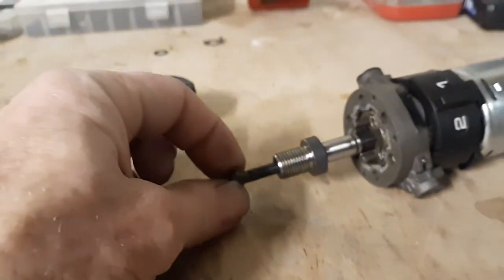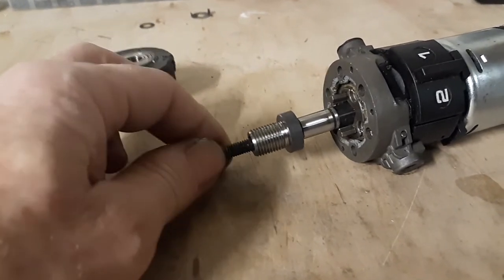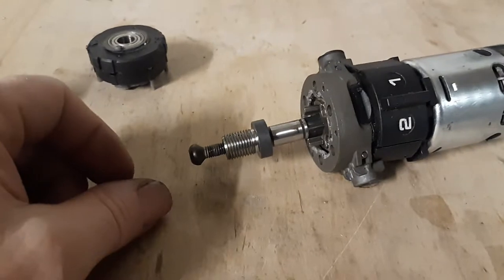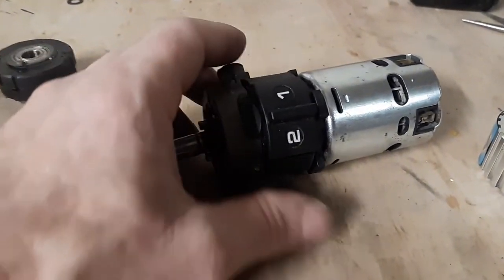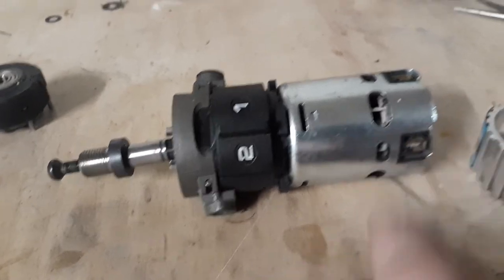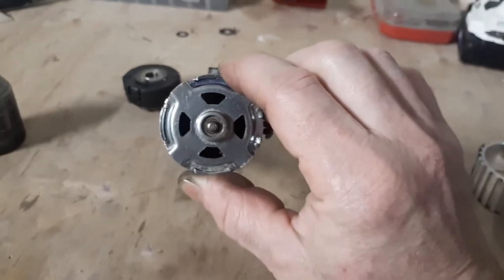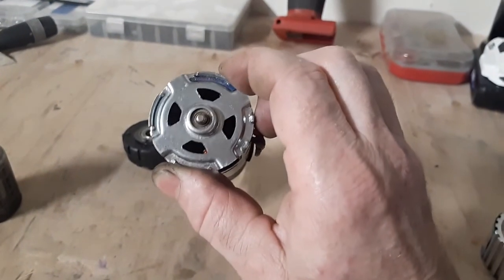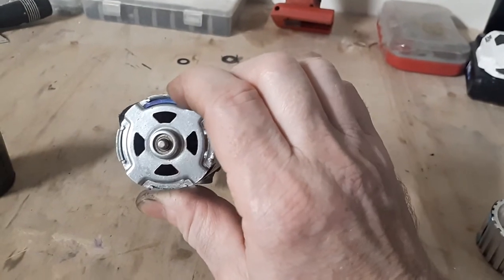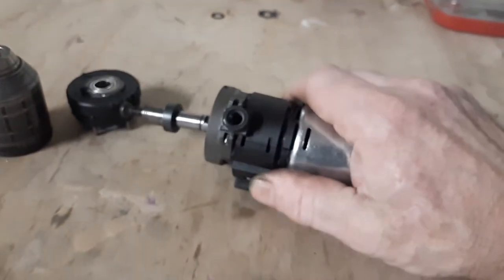Again, that's a reverse thread — you can see me spinning it the wrong direction to get it in there. So that's how that works. This motor is absolutely huge. It's bigger in circumference than a 775 — I've had a few 775 motors before. This one looks like it has ball bearings, at least in the front.